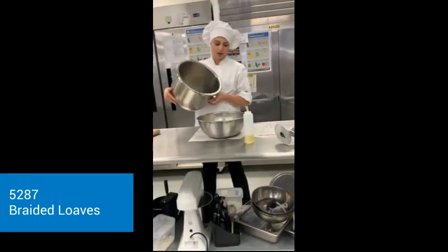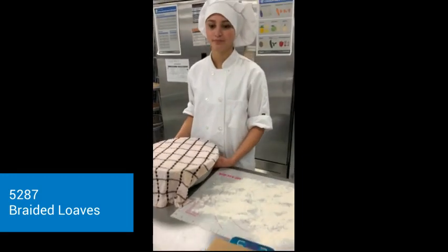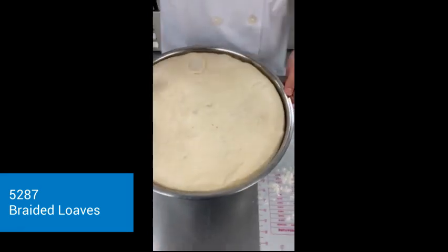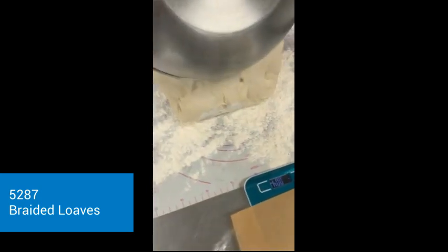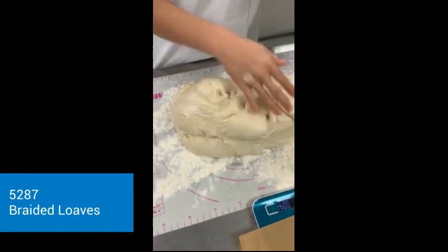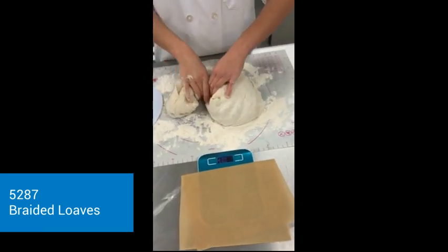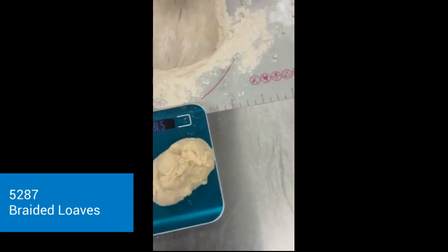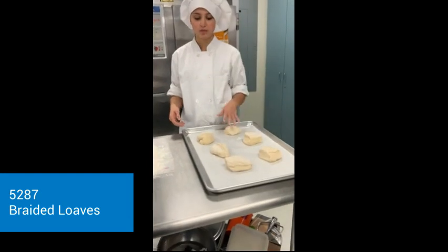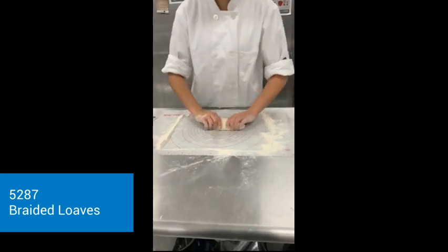So now that the dough is done, I'm going to put it into this bowl. Now the bread has proofed and we're going to split them to make our braided bread. So right now we're just trying to measure it to make sure that it is the perfect amount. I measured them all out — they are now all 6 ounces — and so now I'm going to take them and roll them into long ones.